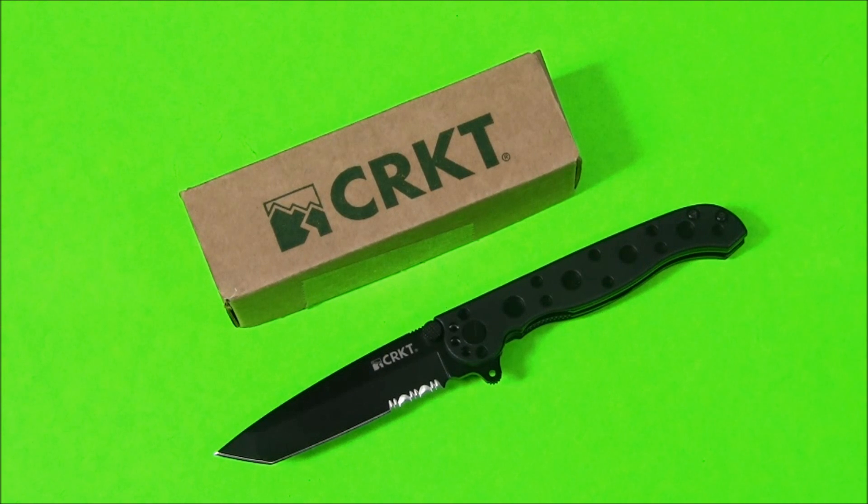You can check out my review of some of the other things — the Triumph neck knife, I'll put an annotation down below — and also another one of their M16s. It's the ZSF, the tan one. It's much larger than this.